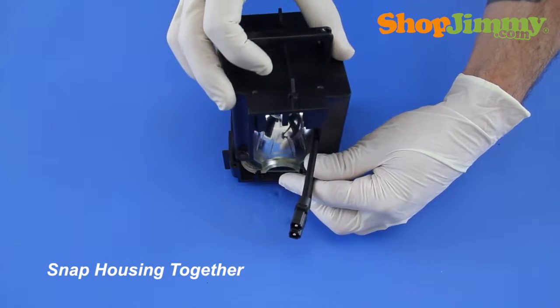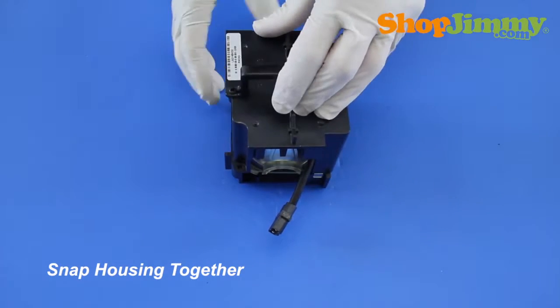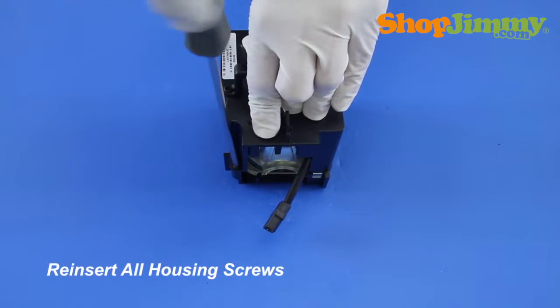Reconnect the two halves of the housing. Make sure that all screw holes are in line and that all plastic clips are connected prior to reinserting any screws. Reinsert all housing screws.